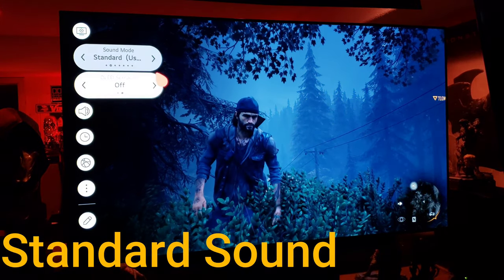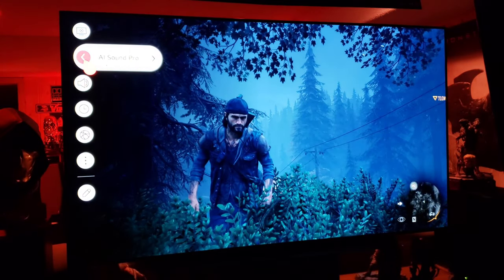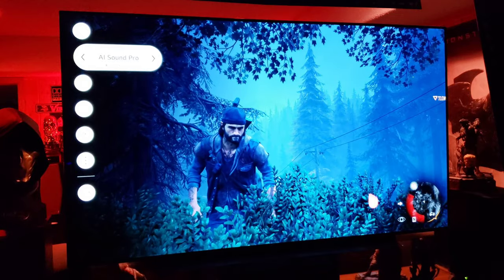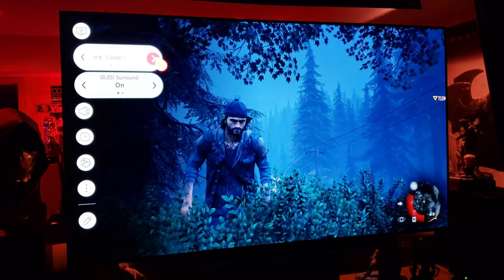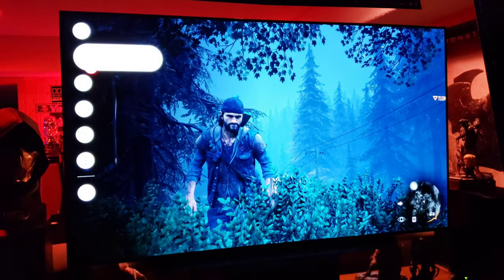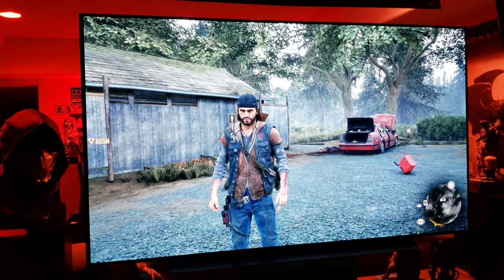Pretty big, steep difference there. OLED surround helps a lot. AI Sound Pro widens the sound — it just widens it out a little bit more so you hear more around you. Standard surround sounds nice but it's more center-focused.